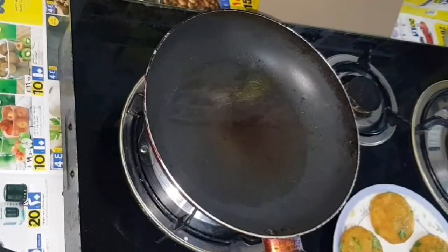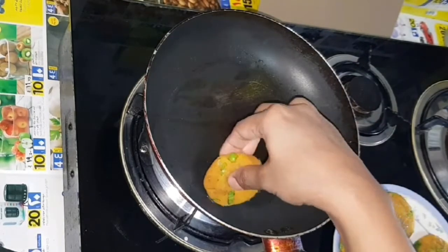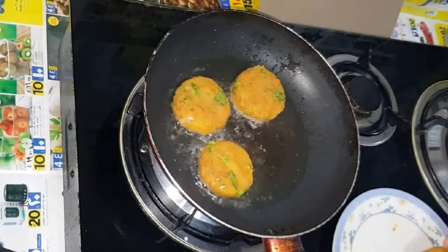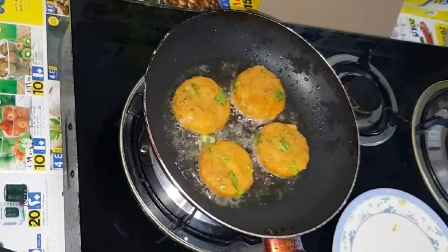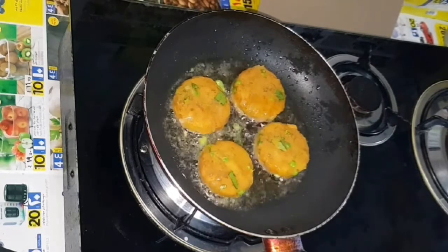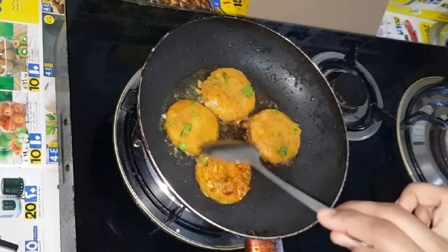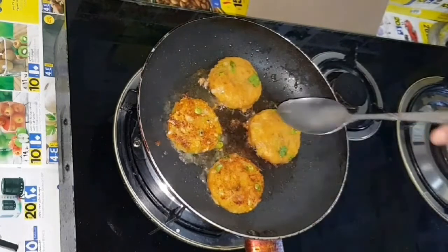Now the cutlet is ready. Let's heat it in a pan and fry it in medium flame. Let's fry it in the pan.